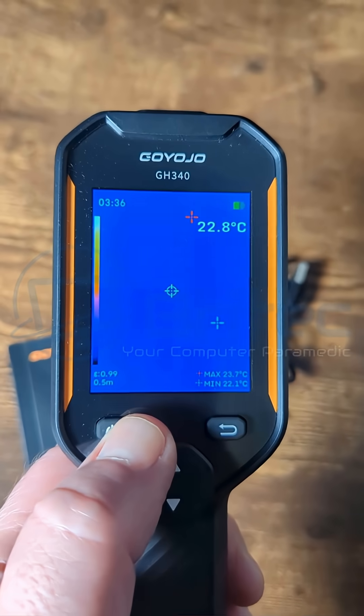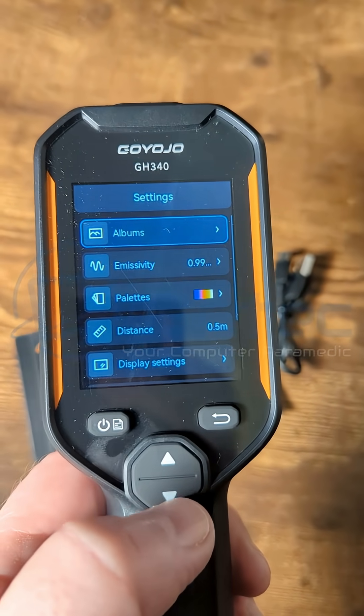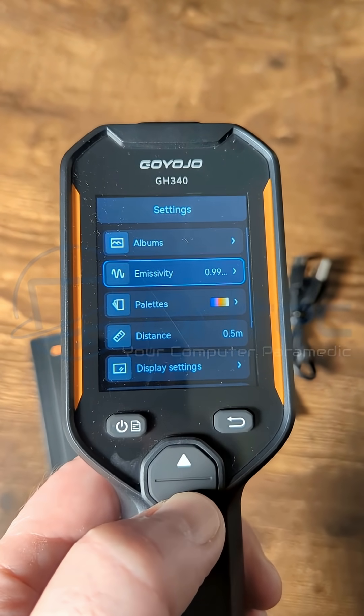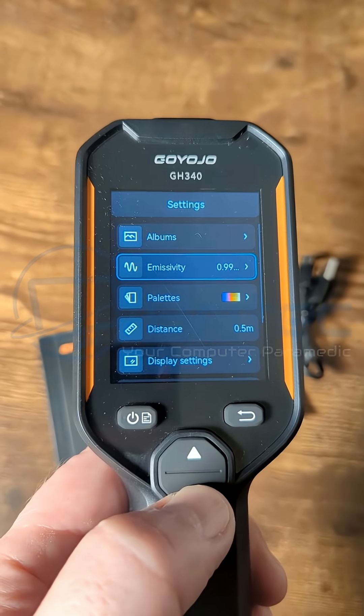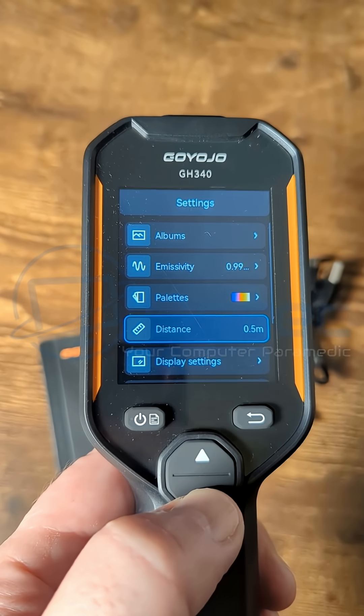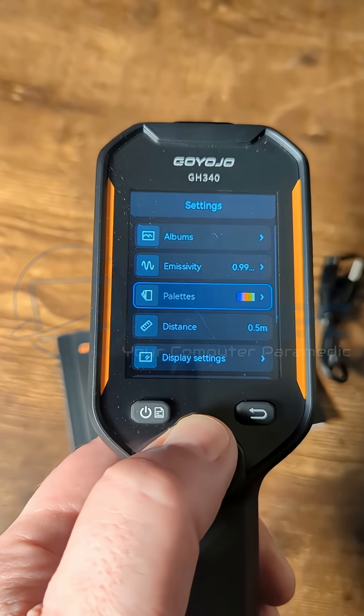It has a wide temperature range of minus 4 Fahrenheit up to 1022 Fahrenheit. We can see the settings panel here with all the settings we can adjust. The seven color palette range will be suitable for any task: black hot, white hot, red hot, fusion, iron red, rainbow, or overheat alert.